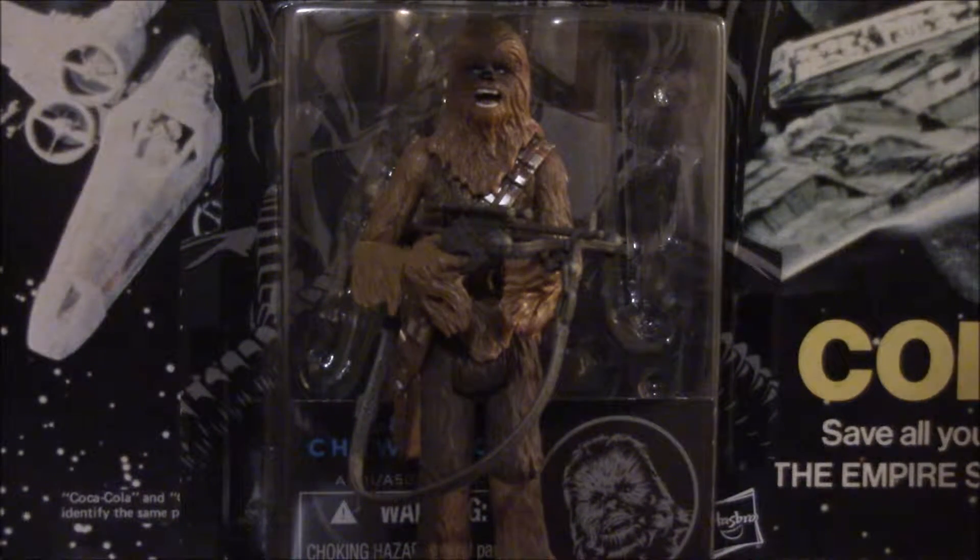Yes, once again, I gave you a little hint as to what my next review would be in the last video, assuming you watched it — which I know you didn't. No, I'm just kidding. And today we'll be looking at the Black Series Chewbacca from the, obviously, Black Series 3¼-inch line.